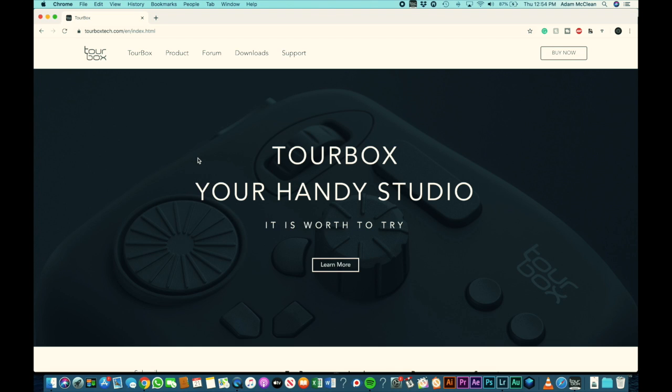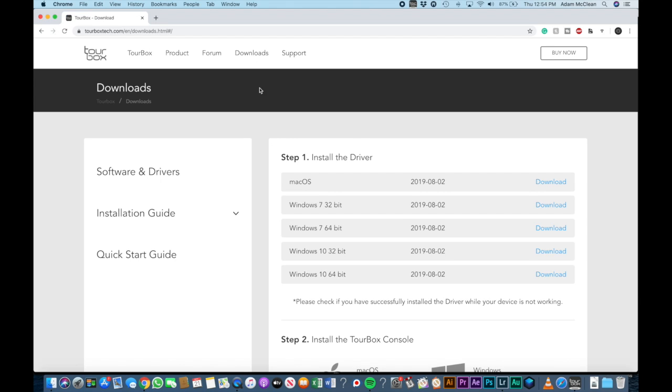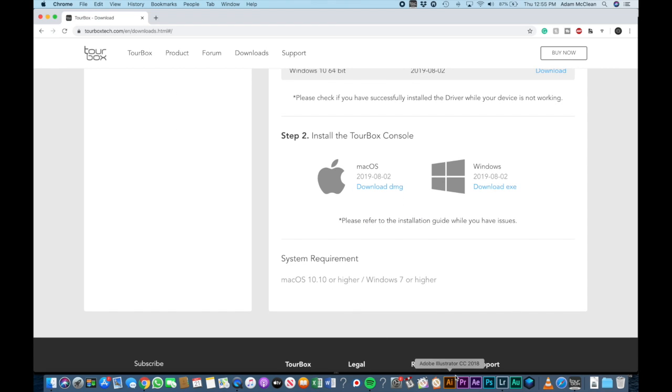When you first plug in your Tourbox you're not going to be able to use it right away — you'll need to go to the Tourbox website, go to the download page, and install the driver as well as the Tourbox console, depending on whether you're using Mac or Windows. I've already installed this to save time, so let's go ahead and jump to the console.